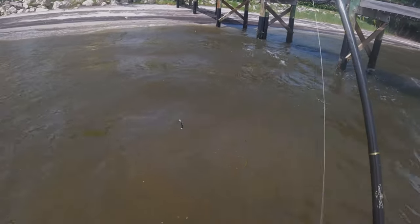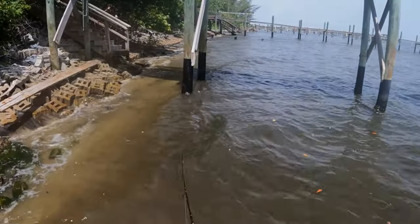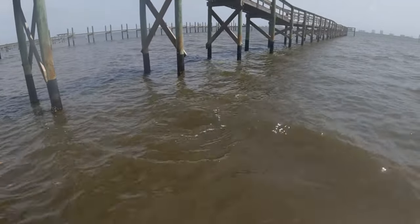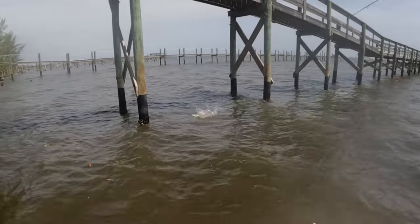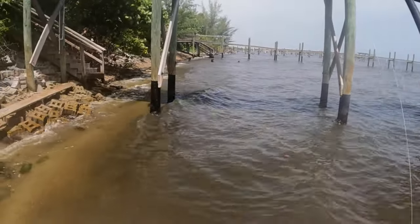I think that's the third fish of the day, and we had one already hooked up but it came off. There's a lot of work being put in today. Got him — not a bad one. Is that a jack? That IS a jack! Dude, he thumped this thing. He's trying to get into the pylons.